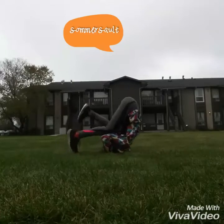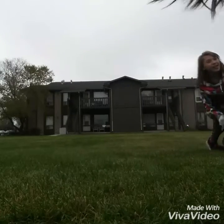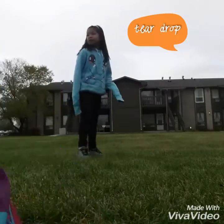Sun or salt? I don't like doing sun or salts. Teardrop! If you don't know what a teardrop is, you do this — right foot, left, right foot, left.